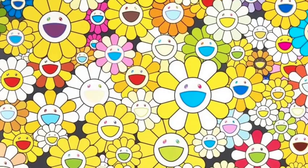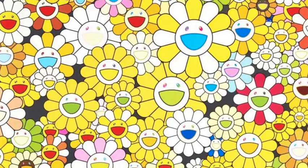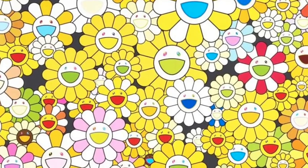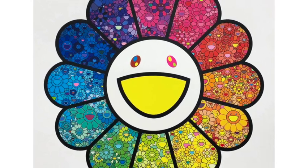Hi friends! Today we're looking at the artwork of Murakami Takashi. He is a contemporary Japanese artist. I'm saying his last name first because that's traditional in Japan. Murakami's artworks are a blend of traditional Japanese art style, manga, and anime.